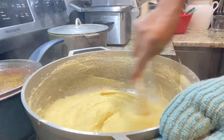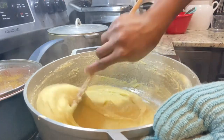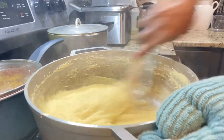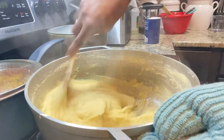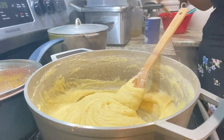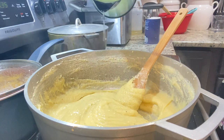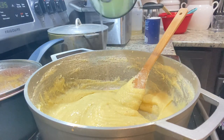It didn't taste bad — it tasted like bammy. But the one that I did in the microwave went down smoothly. And if you watch to the end of the video, you will see me enjoying my fufu. It was so delicious with my curry goat and my curry dal.